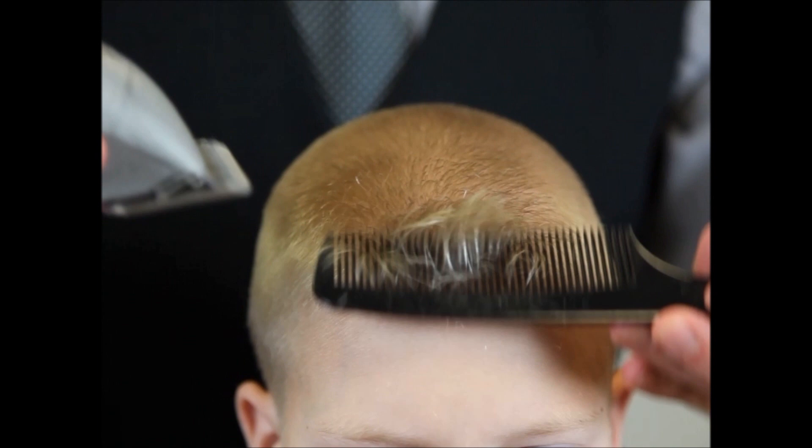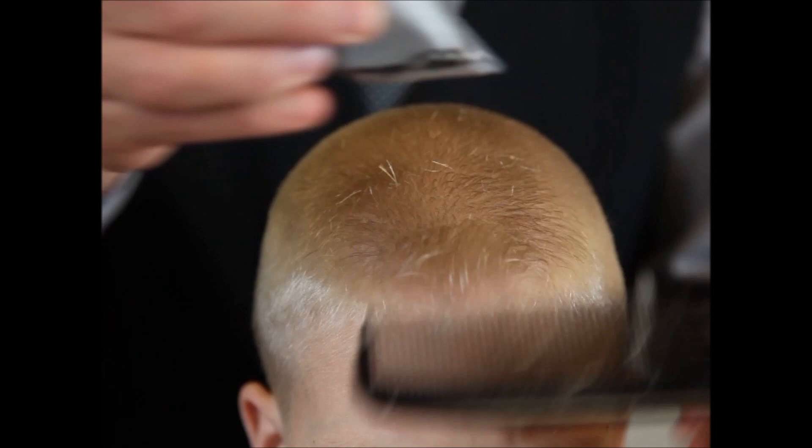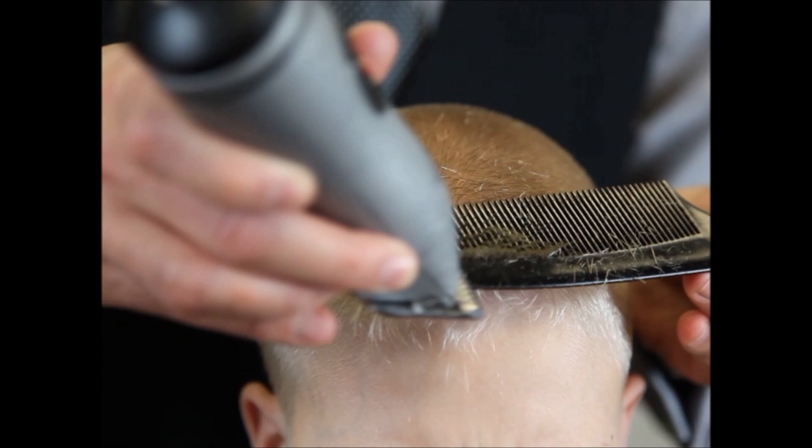So this is what we're going to do — pull that hair up with the comb, make a few cuts, and cut across to make sure we get it all. Then work our way to the left side.